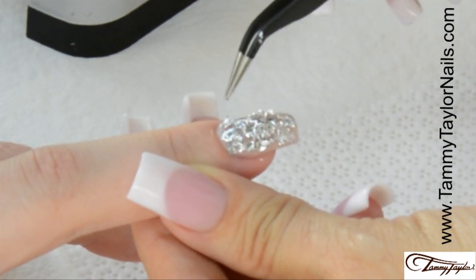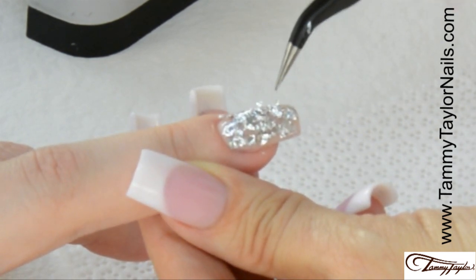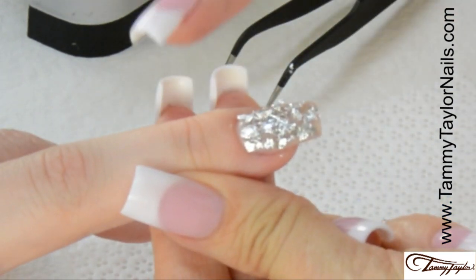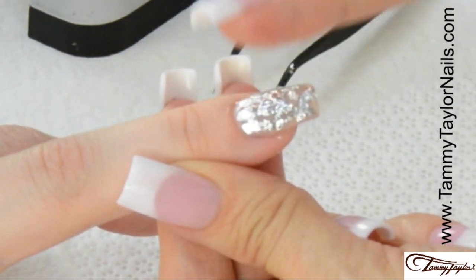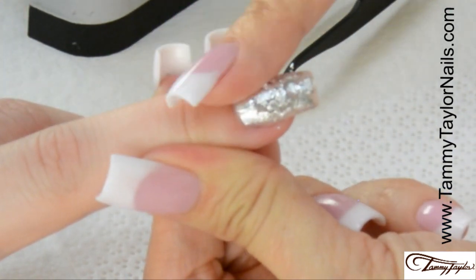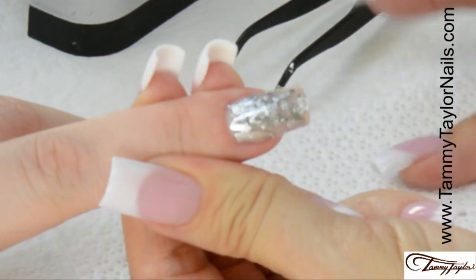Make sure you don't have any on the cuticle. And once you get it how you like it, then you're going to press it down with your finger. Press it down. It has a nice texture to it. There you go.